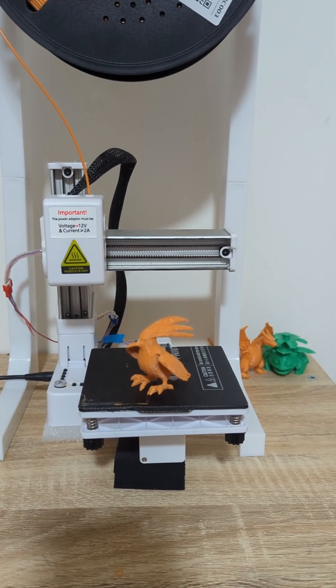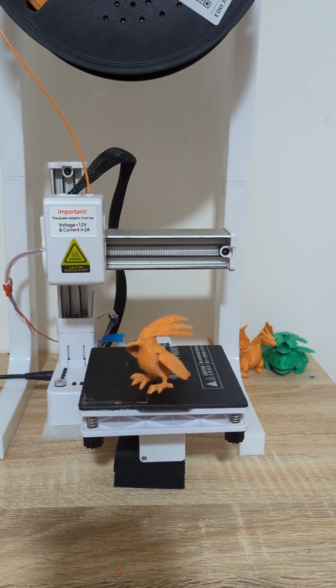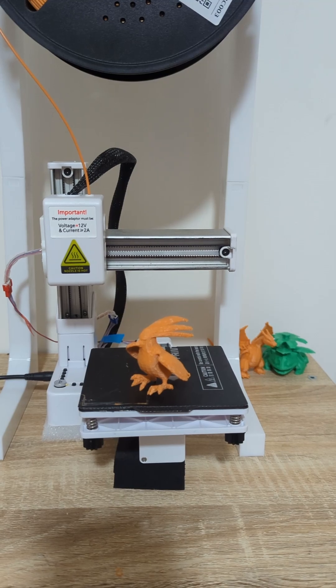Welcome back. We're back here with our Pidgeot. It's been a while — work's been busy, life's been busy — but I'm trying to get back onto it, at least do a video a week.